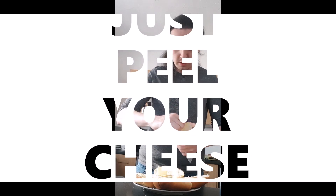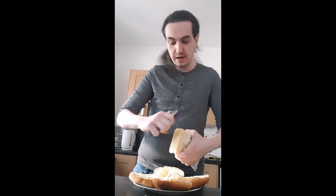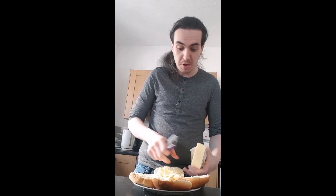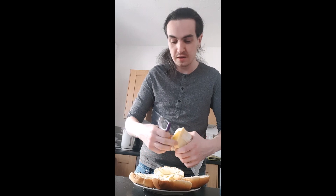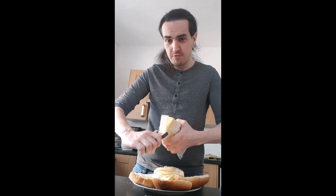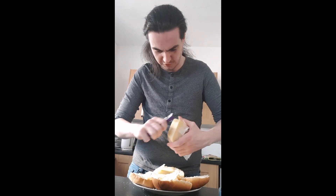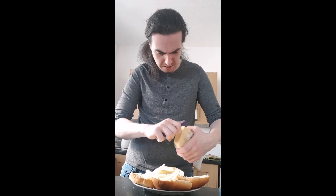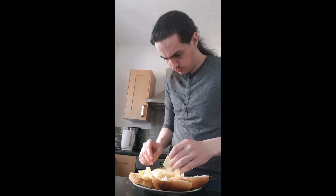And just peel your cheese, straight away, just like that. And we're going to keep going until we've done four or five cheese strips per sandwich. That's important - you don't want four or five between the sandwiches because then you won't get a very good cheesy taste. So let's just routinely peel that. Oh no, it's broken. Fuck. This is such a mess. Whose idea was this? It's mental to use a peeler. I've done way too much cheese.